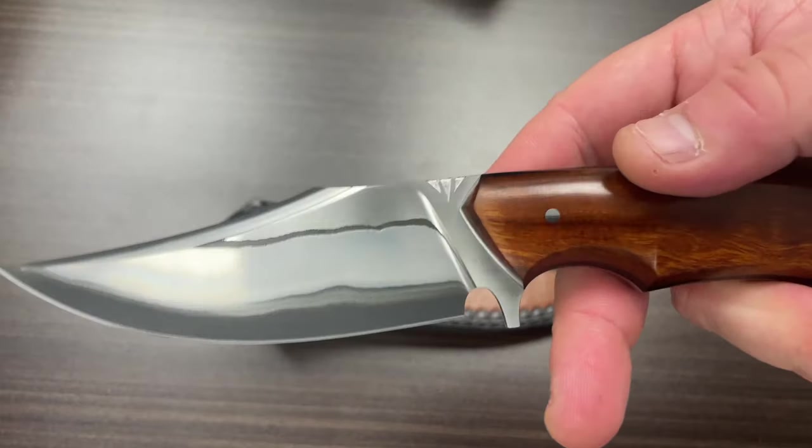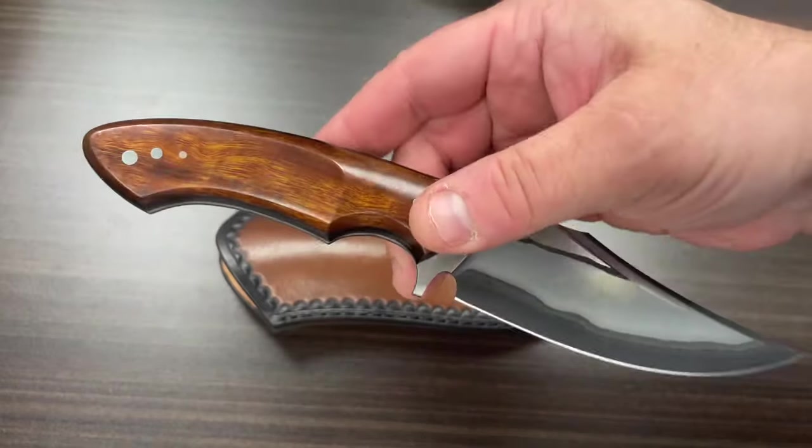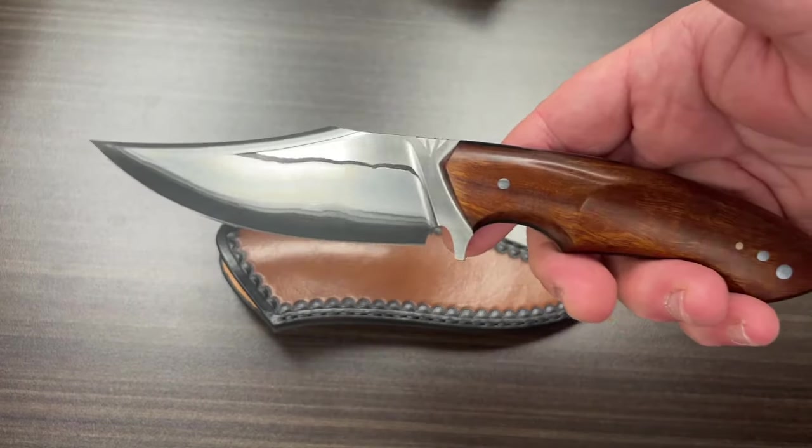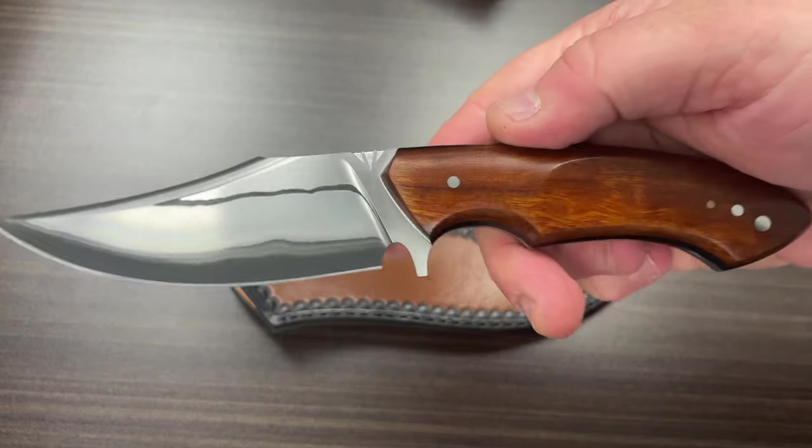This is a cool knife. It's just a quick unboxing, but man — Random Knives, Argentina. Great job, guys.